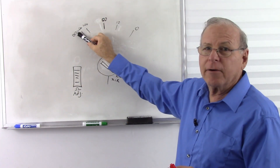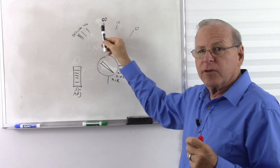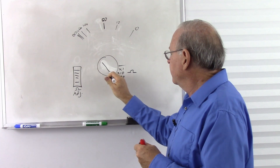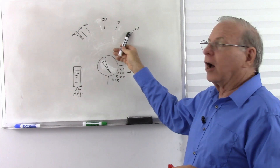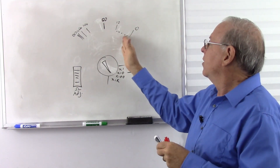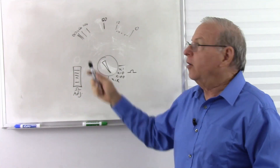So remember, if you're reading way up here and it's not too critical, don't worry about it, but if you're reading a critical resistance, you get more accuracy if you can move the needle over here. How do we move the needle over here? Change the range to a higher multiplication. If we move that to the times 1k range, that means that 1,000 ohms is going to go way over to the first tick mark, showing that that's 1,000 ohms — 1 times 1k equals 1,000 ohms.